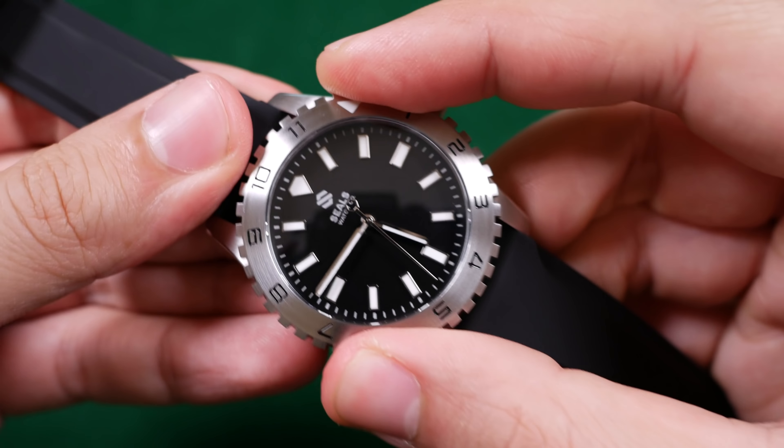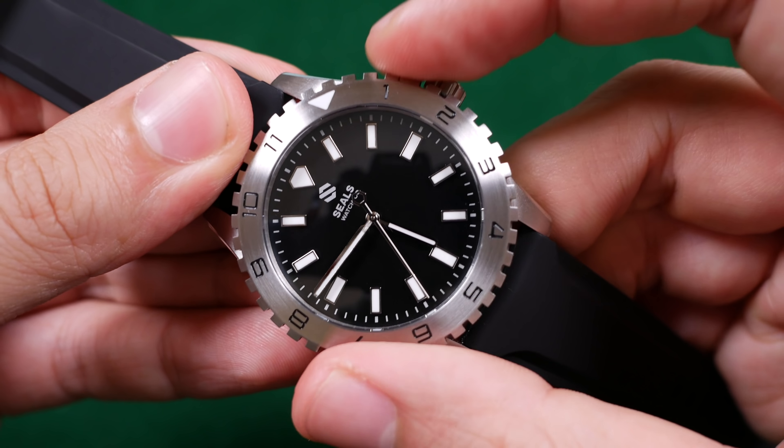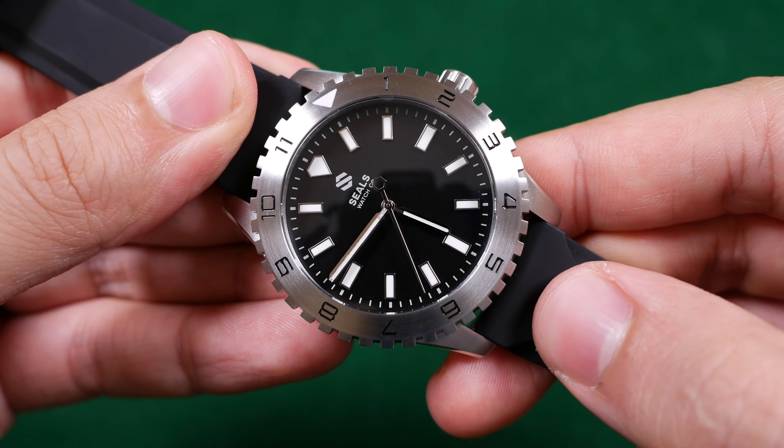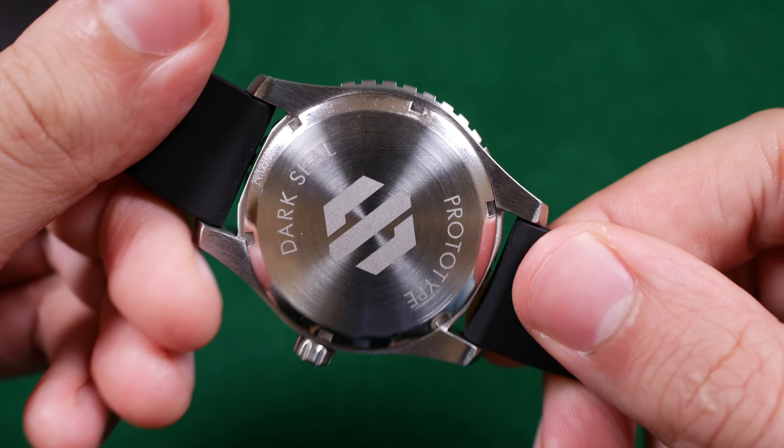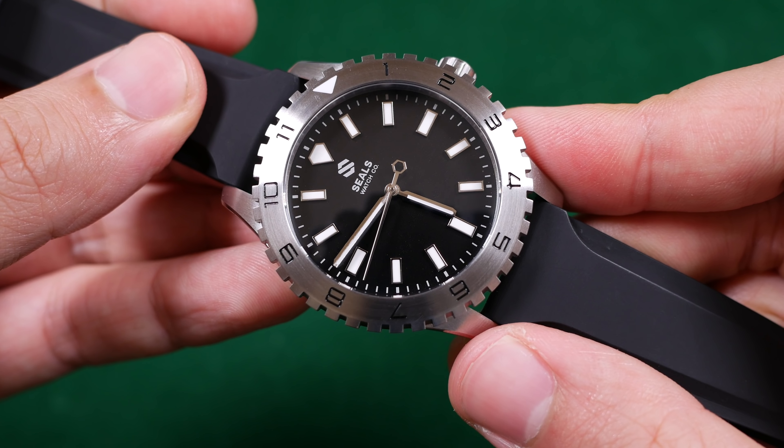It is 12 millimeters thick from the crystal to the case back and has a 20 millimeter lug width. The case and the bezel are made out of stainless steel and we have a sapphire top crystal. The Dark Seal series boasts a 200 meter water resistance rating with a screw-down crown. The Dark Seal will feature a bi-directional bezel, but on the prototype unit we have today it is unidirectional. At full retail these will weigh in at about $675, but currently you can pre-order them for $570.